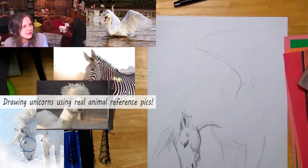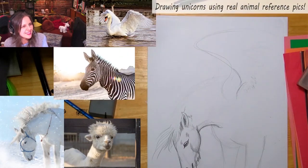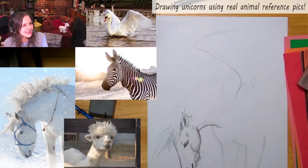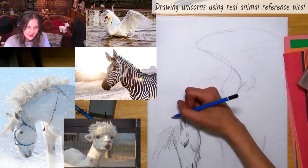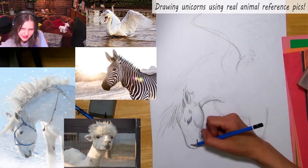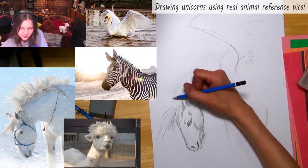I'm going to move things so you can see better. Can you see that neck? I want my students to be able to see that. I'm going to save the horn for last — I love drawing the horn.